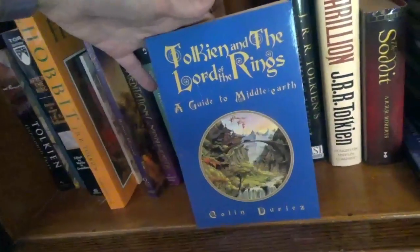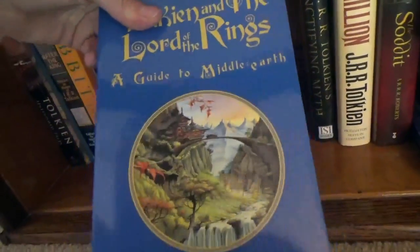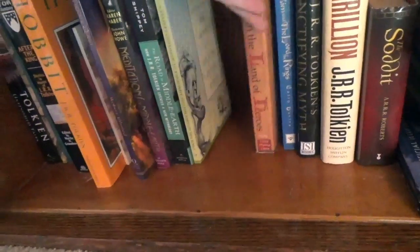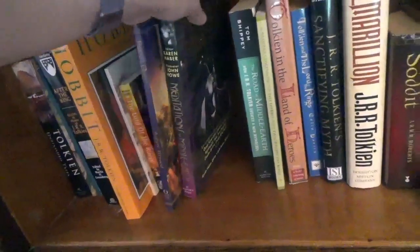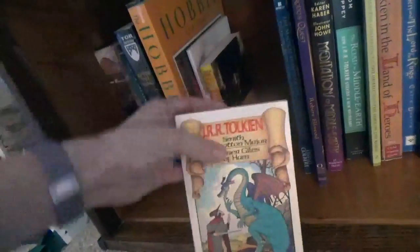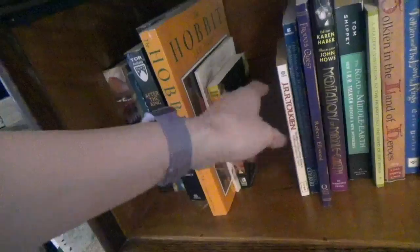J.R.R. Tolkien's Sanctifying Myth. Lord of the Rings — Tolkien and the Lord of the Rings Guide to Middle-Earth; I love the cover, I think it's supposed to be Rivendell. Tolkien and the Land of Heroes. The Hobbit and the Lord of the Rings Reader's Companion. The Road to Middle-Earth. Meditations on Middle-Earth. Frodo's Quest. The Magical Worlds of the Lord of the Rings. J.R.R. Tolkien's Smith of Wootton Major and Farmer Giles of Ham — that's something he wrote that's not Lord of the Rings.